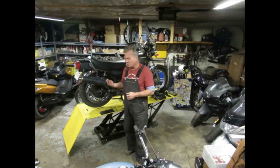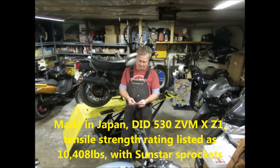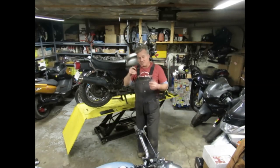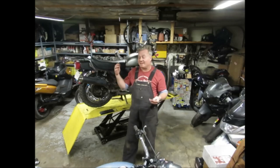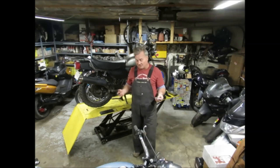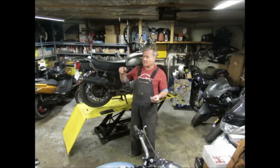This is a good quality chain — it's a DID 530 ZVM-X. There are little tools you put on the sprocket to check alignment, but they're not great because the whole sprocket sits on a rubber cushion, and those cushions wear, so the sprocket may not be sitting right. When you buy substandard sprockets, particularly Chinese sprockets, the cuts between the teeth may not all be the same — you might have teeth that are different.